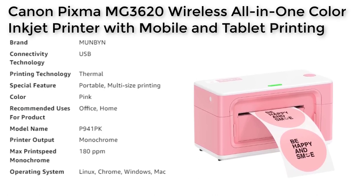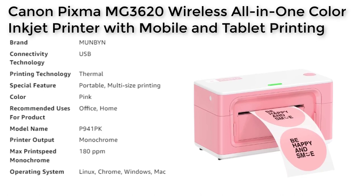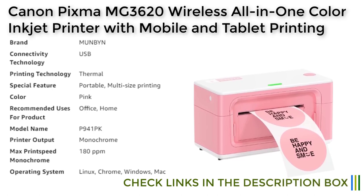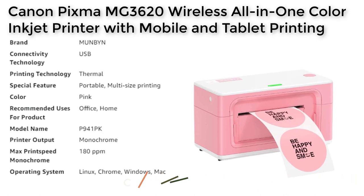Intelligent Paper Return Feature: This printer has an intelligent paper return feature that automatically adjusts the label position to confirm that each label is printed correctly. This feature is particularly useful when printing a large batch of labels, as it ensures that no label is misplaced or printed incorrectly.